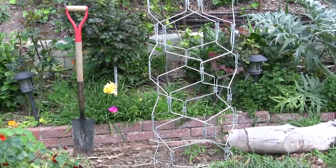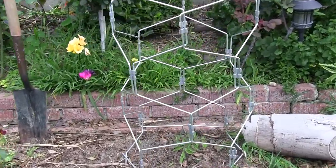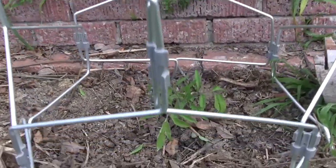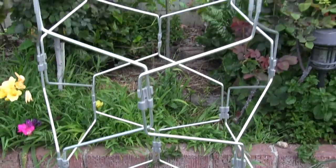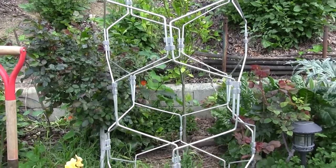Over here we have a trellis that we're product testing for a company, and in it we have our Cherokee purple tomato that was transplanted a few days ago. So that's our first tomato in the ground.